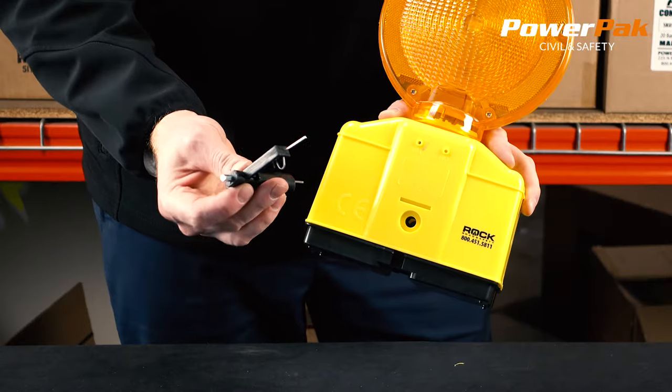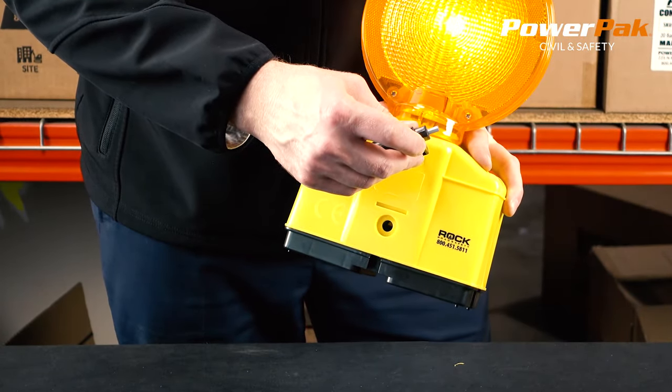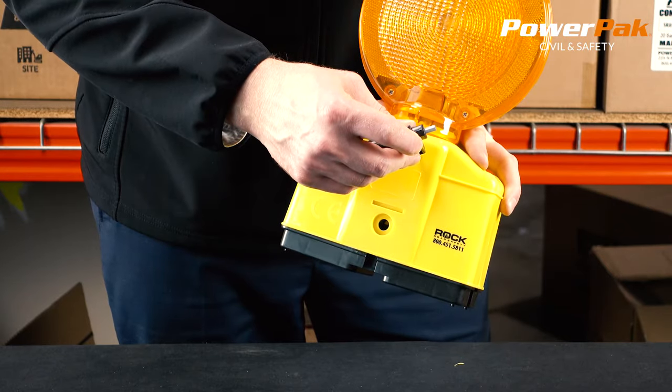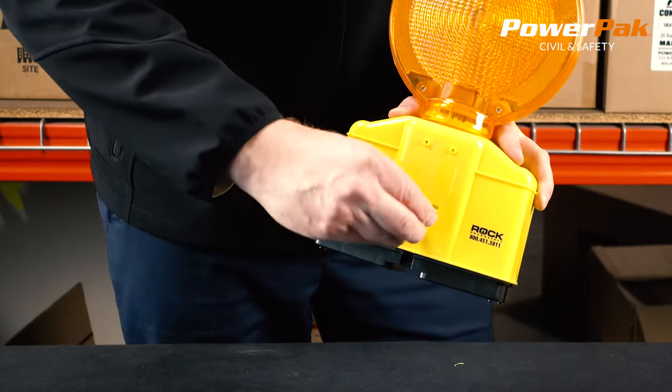A tool is provided to turn the light on, off, or switch from flashing to steady burn. The light comes with a mounting bolt to attach to barricades. These lights are available with amber or red lenses.